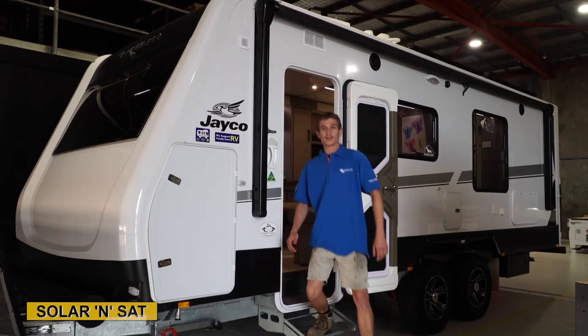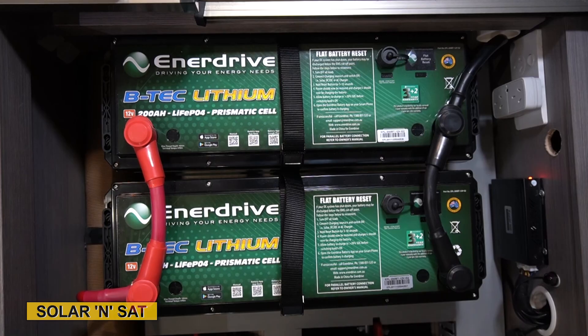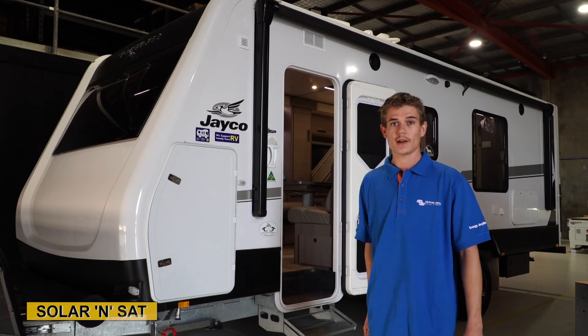The Victron display basically just tells us our voltage readings from the battery, how many amps are going in, how many amps are going out — nice and simple. So that's another quality install all completed here at Solar and Sat Bundaberg. If you're looking for a solar or battery upgrade, come and see the team here at Enterprise Street Bundaberg.